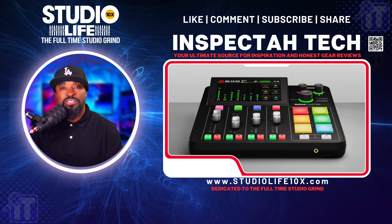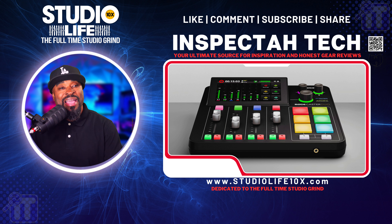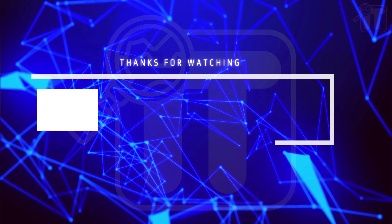Understand that with the right discipline, motivation, and determination you can do anything you put your mind to. If your goal is to have a podcast studio or music studio, put a plan in place and work consistently toward that plan. This is Inspector Tech, Studio Life 10X — like, comment, subscribe, tell a friend to tell a friend. Shoutout to the Wu-Tang Clan. Keep innovating, keep creating, inspire other people — peace.